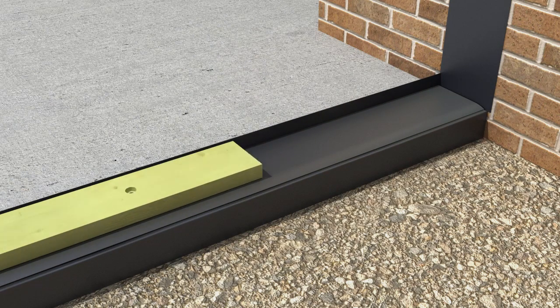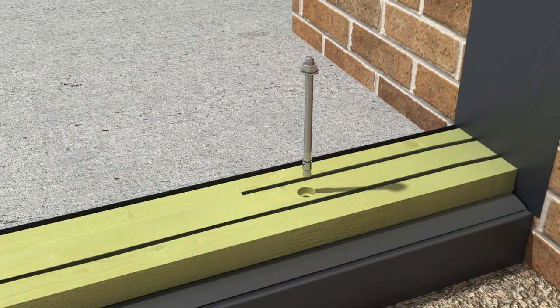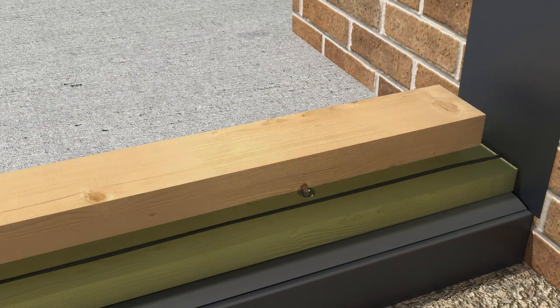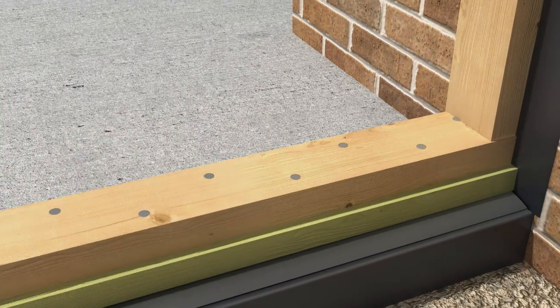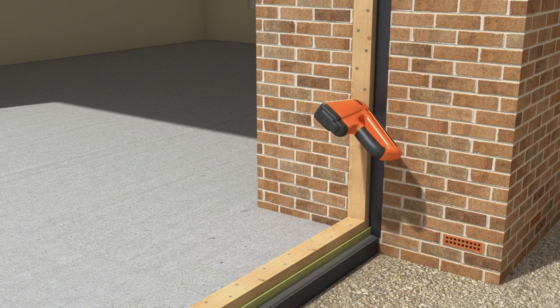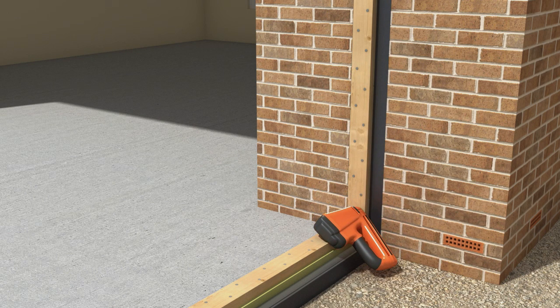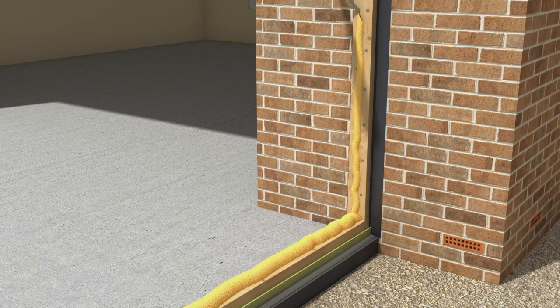A waterproof seal is then added to the exterior perimeter. The sole plates are installed using anchor bolt and washer. The upper sole is then secured using galvanized nails. The wall plate is secured to the house using appropriate fixings for the building. These plates will form the watertight seal to external walls and floor. Sealant is applied for superadhesion.